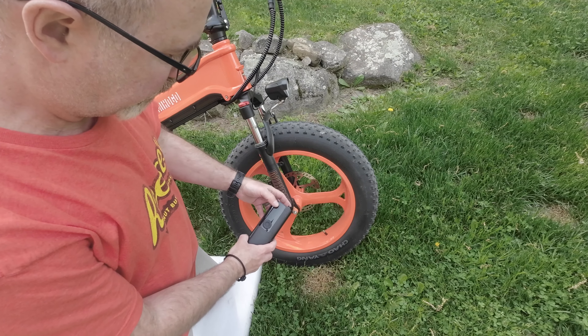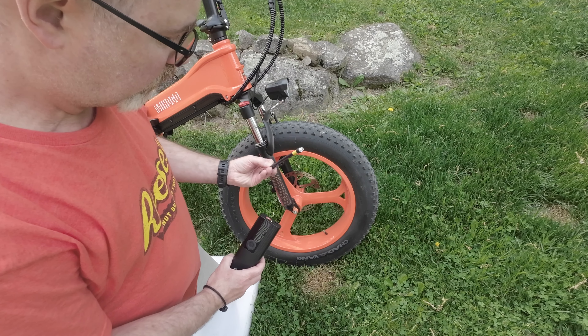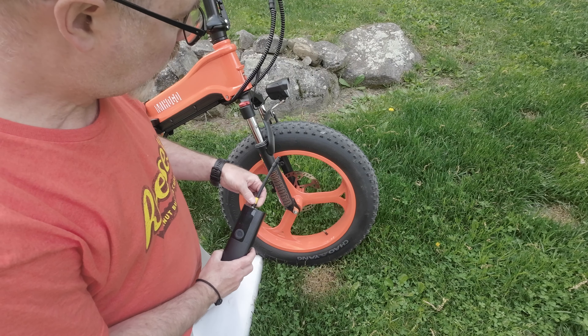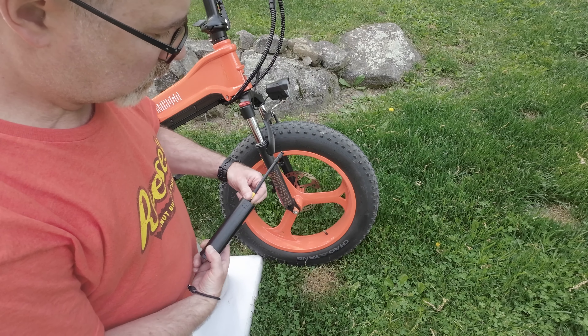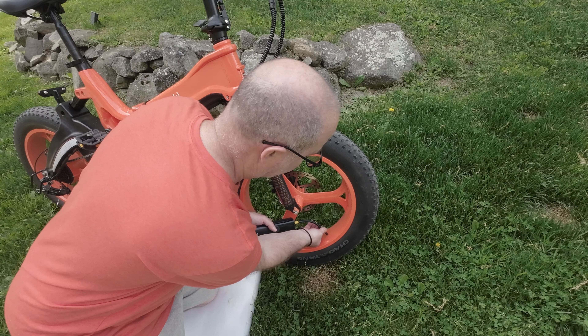This pump would be great for topping off your tires when they're a few PSI low, or to keep in your car for an emergency. As a primary pump for car tires, that's going to be a stretch. For me, that's actually totally fine because I wanted to use this pump for bike tires. So let's go take a look at that now.